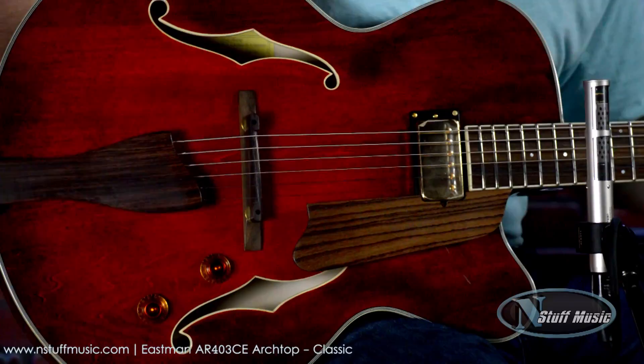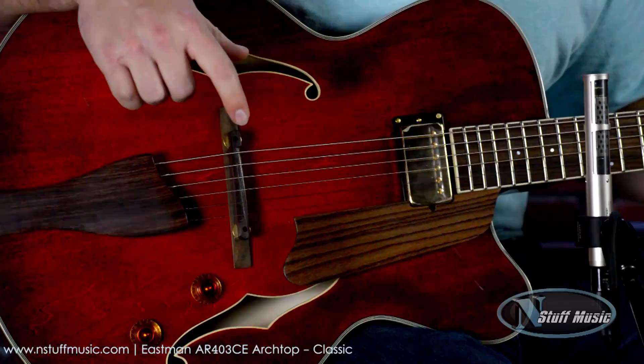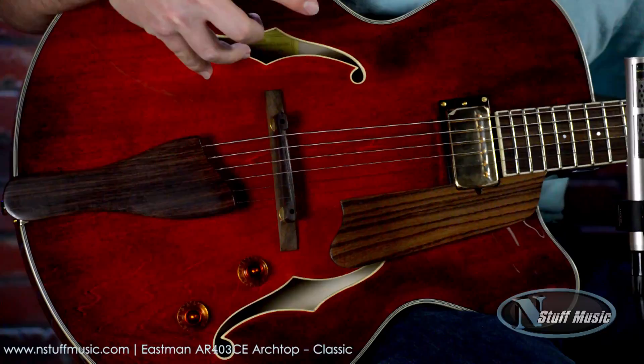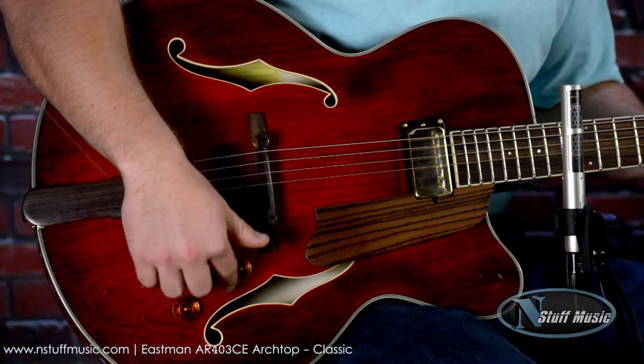This is the AR-403SCE Archtop Guitar, and what classifies an archtop guitar is an actual arched top. It's a design that's typically associated with jazz guitars, and they're very fine instruments — sort of like your classic string instrument with the F-holes and the arched top. It's much more sort of an homage to a typical string instrument.